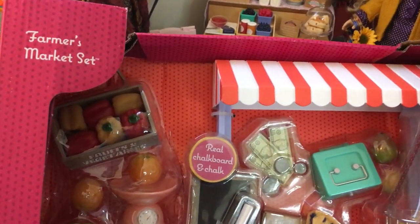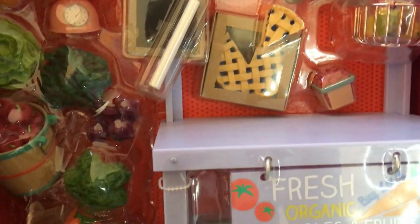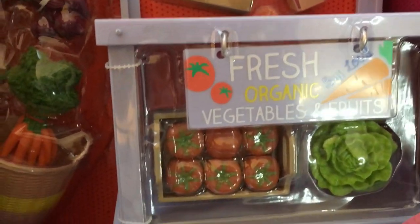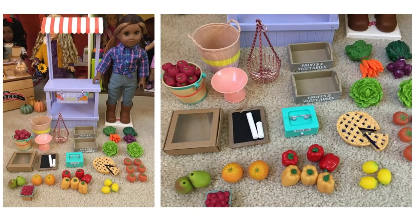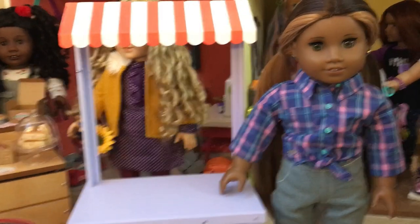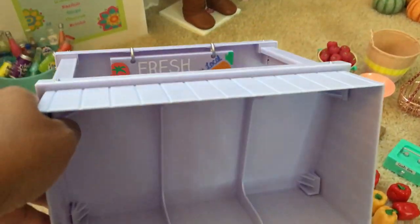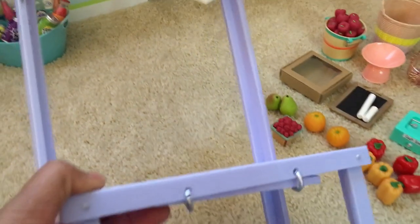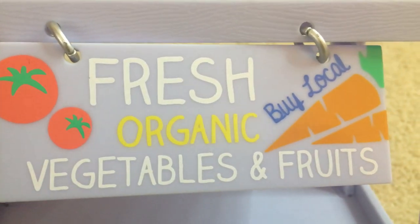Let's start with the farmers market set which retails for $49.99. There are a total of 43 pieces in this set and the main item is the market stand itself, which is made of a lightweight plastic. It's a really pretty light lavender color and has an awning that is white and orange stripes, and the front part of the market stand has a really cute sign that says 'fresh organic vegetables and fruits by local.'